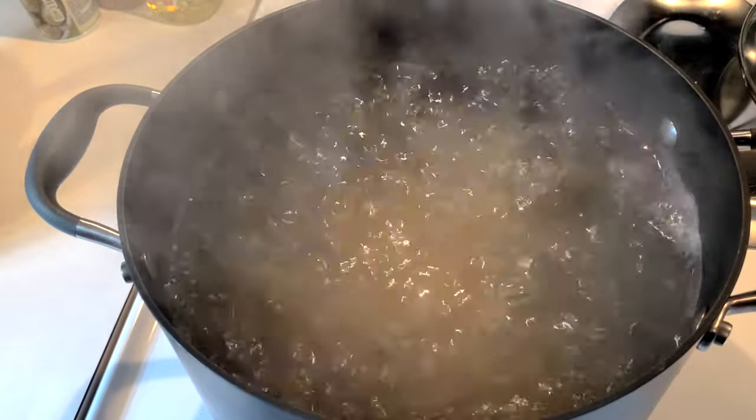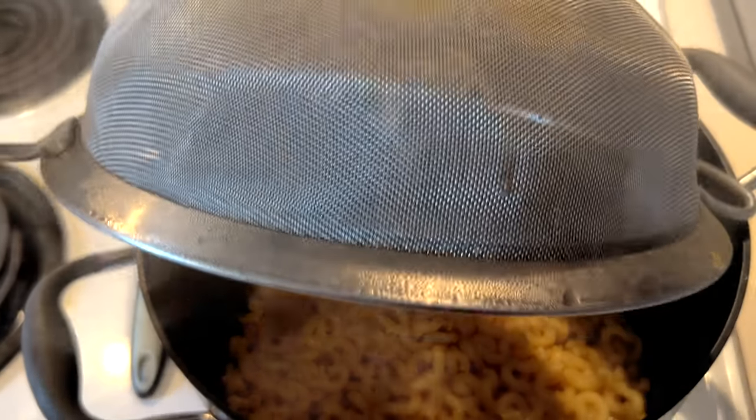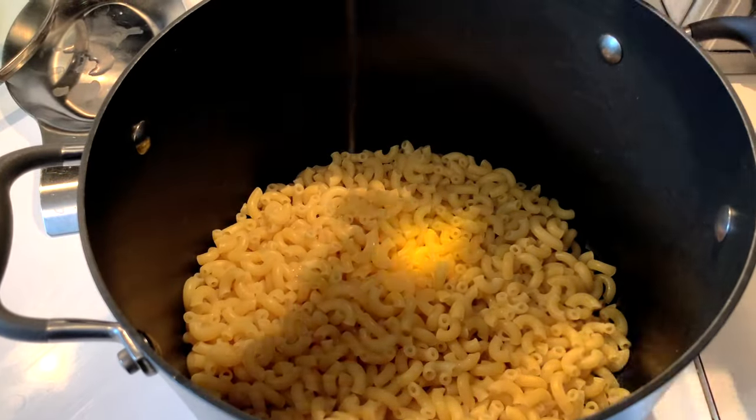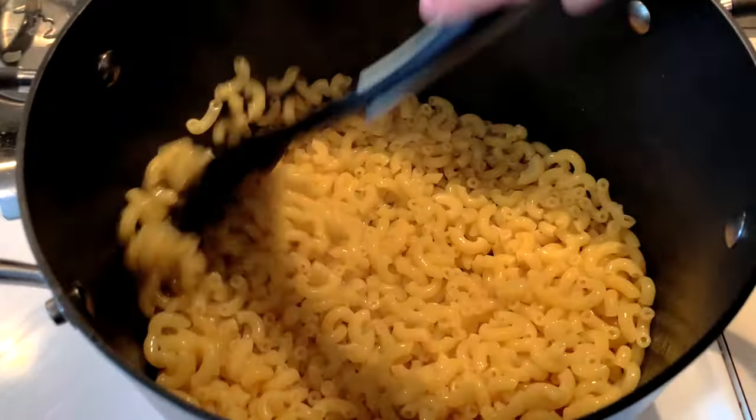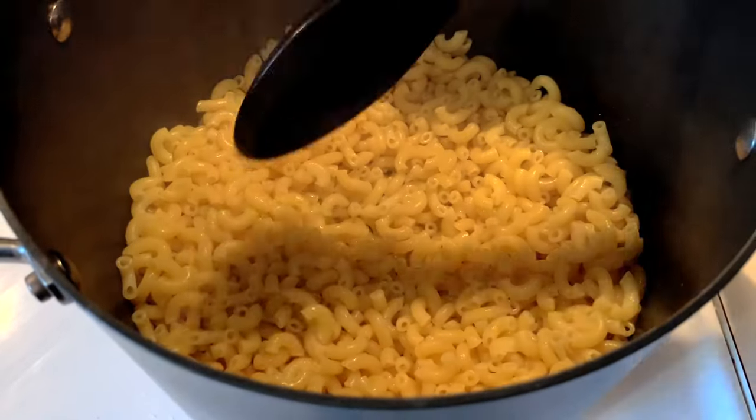You don't have to use elbow macaroni — other shapes of pasta will work just as well. Drain the pasta, put it back in the pot, and then drizzle a little bit of olive oil over it and mix it up. This will prevent the macaroni from clumping up and sticking together. Now you can set the cooked macaroni aside off the heat and start the cheese sauce.